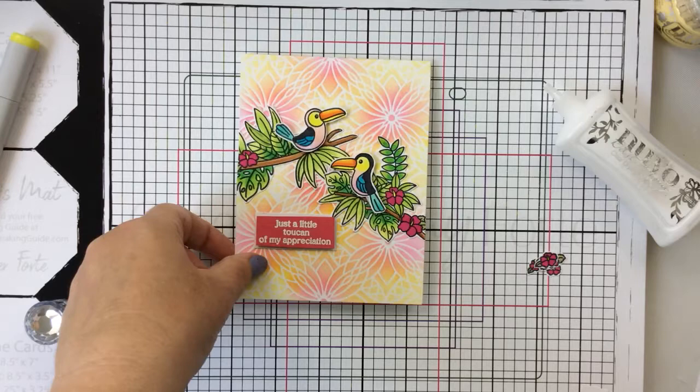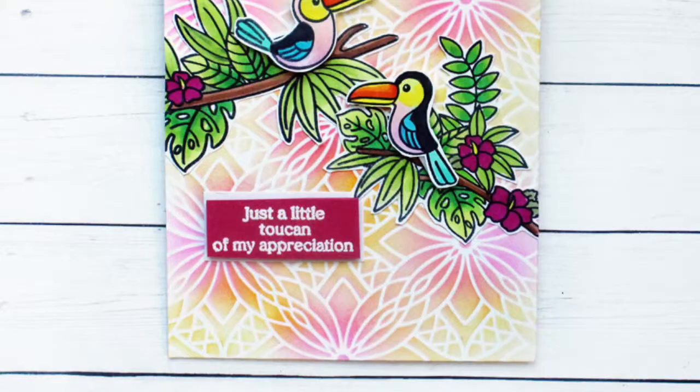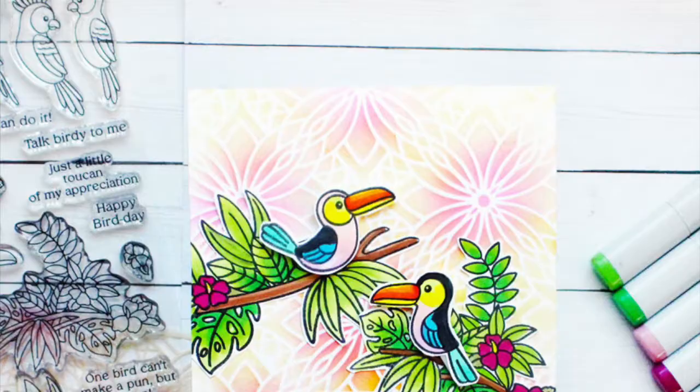How cute are those little birds and that floral spray against the floral stenciled background? It makes for a really great happy card that I'm sure would brighten anyone's day. I hope you enjoyed this video today. If you did, please give the video a thumbs up and don't forget to subscribe to the channel. Also go check out Miss Ink's blog so that you can see all the new stencils in this release — there's some really great inspiration as well. Thanks for stopping by, we'll see you next time!